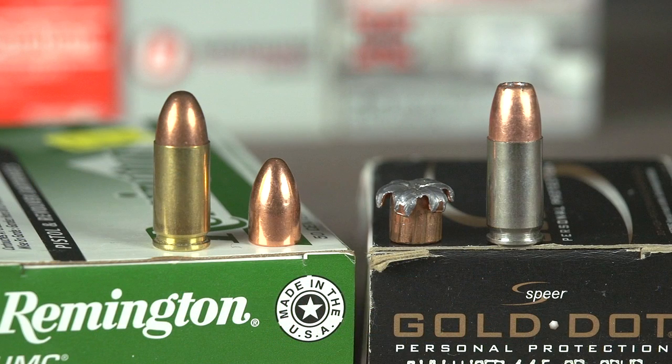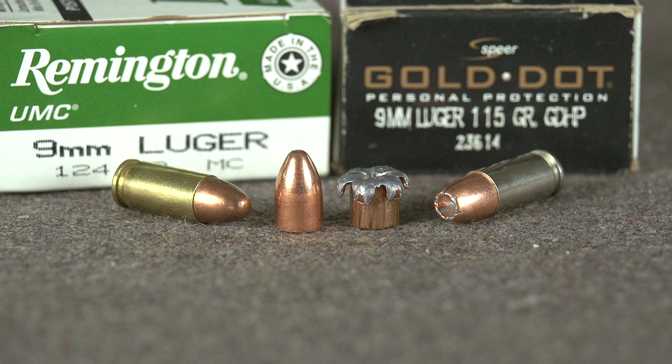We've done a lot of ammo testing over the years and this is the most basic way I can explain what happens when bullets hit things. It's not meant to be a scientific explanation — it's just the explanation I can provide through lots of observations with high-speed cameras. That's kind of the basic: ball ammo just punches through, good for practice and shooting paper. Hollow point ammo expands, has much more cavitation as it enters the body, and has a much higher chance of delivering a lethal wound.